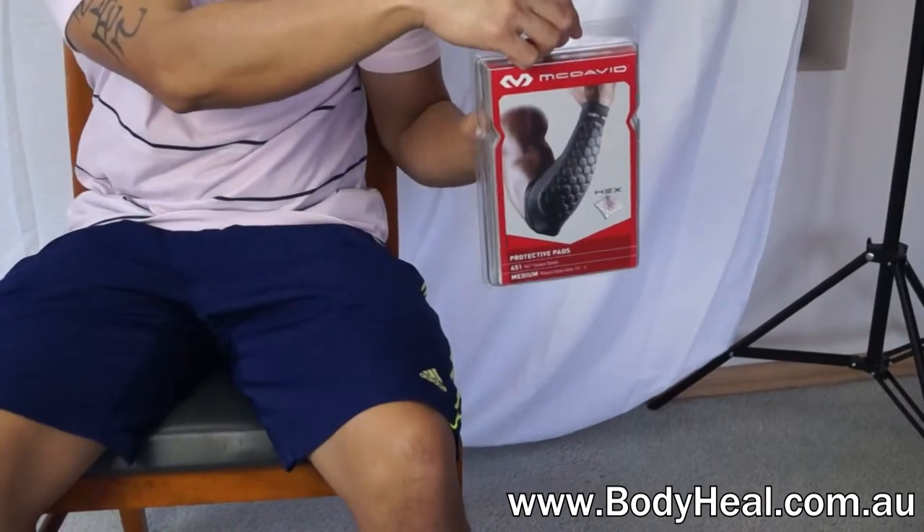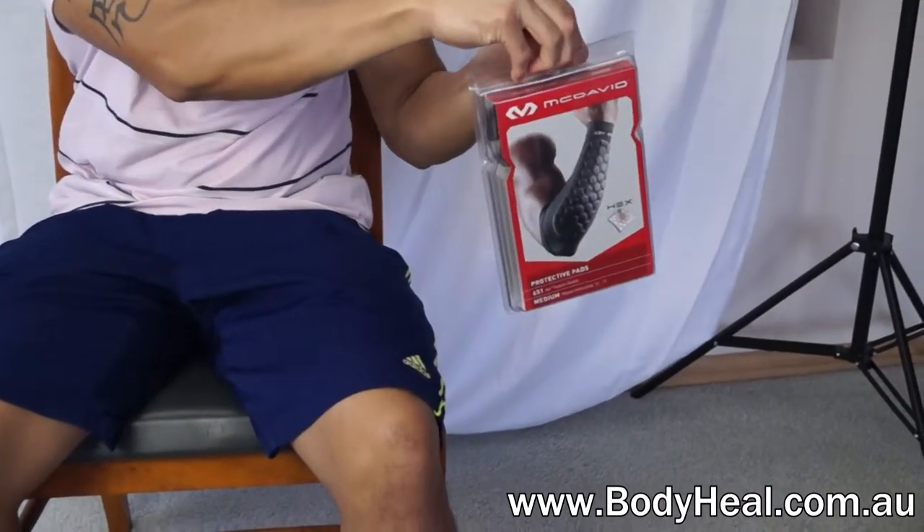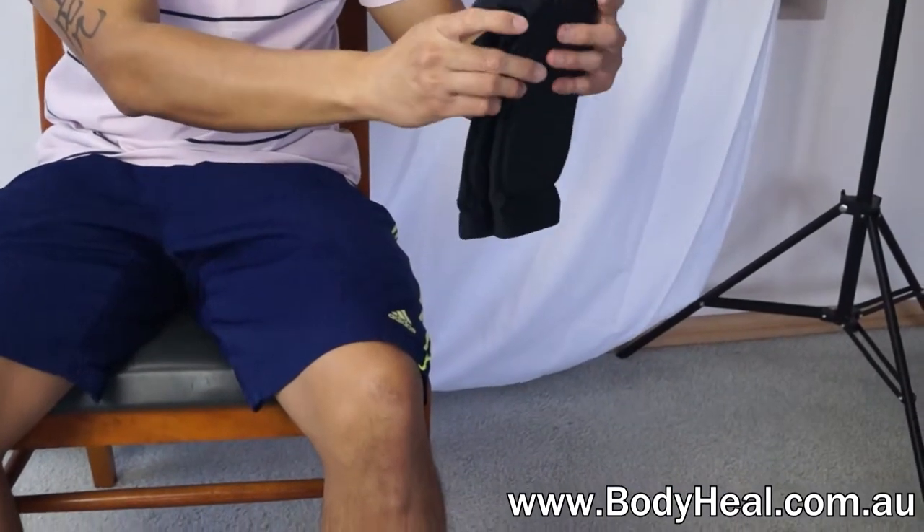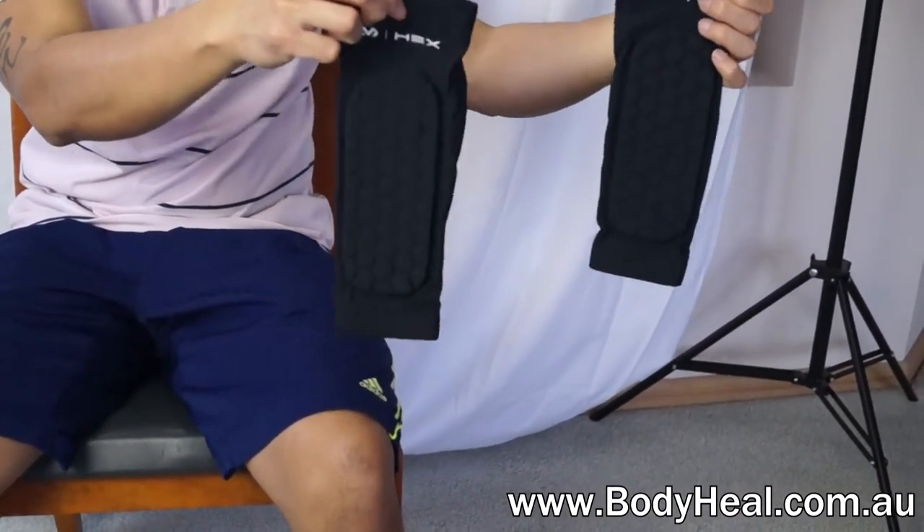The McDavid Hexarm sleeves are high-tech forearm protectors with a tight contoured fit and are becoming increasingly popular with students practicing Taekwondo, Karate and other martial arts.